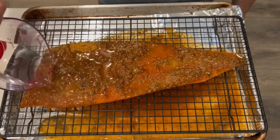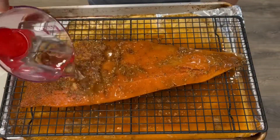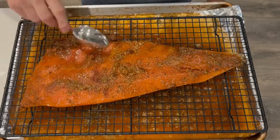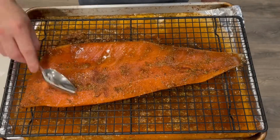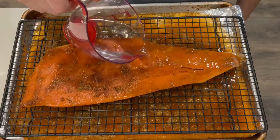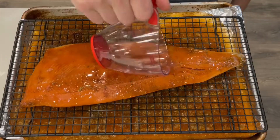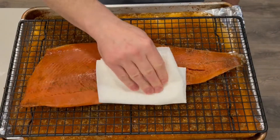And now we're going to unwrap the cheesecloth. Look how delicious that looks. You need to wash off the brine. I don't like to just put it under the tap as water can start to splash everywhere. This is a lot more gentle to wash off the curing mix, and then any larger chunks you can just use a spoon very gently so you don't break the flesh.